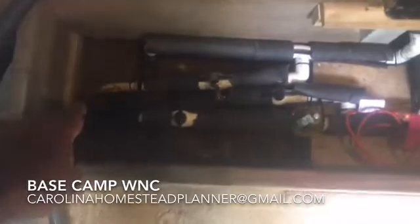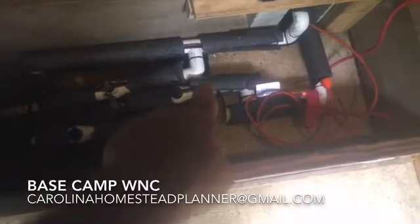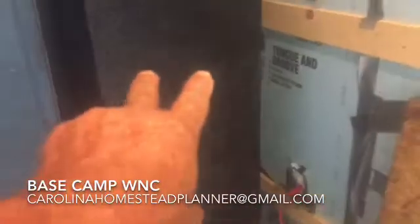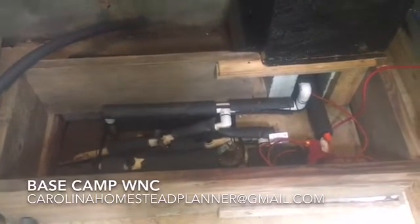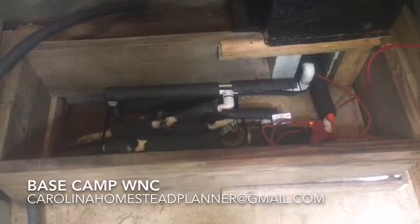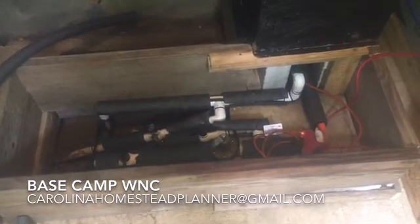This black poly line right here in the middle is the one that comes into the house. Once that valve's on, this valve here is the grid one — it comes into the line and there's a whole house filter behind here. They're on gravity feed water right now. But if I can ever be any help to you, answer questions, or come out and do some water work at your place, don't hesitate to call. It's what we do here at Carolina Homestead Planner. Like it, share it, subscribe, tell your friends about it, and I'll get up with you on the next one. Thank you.